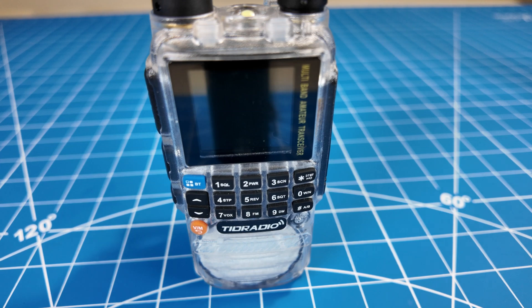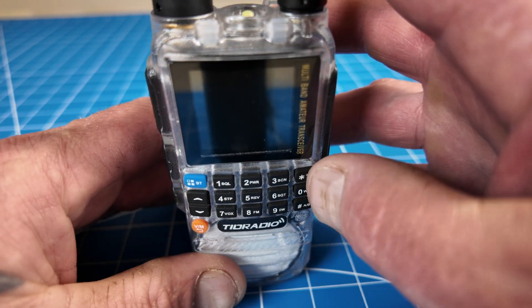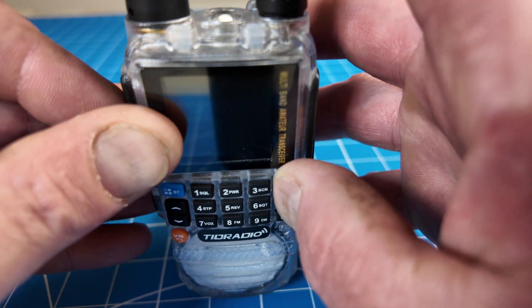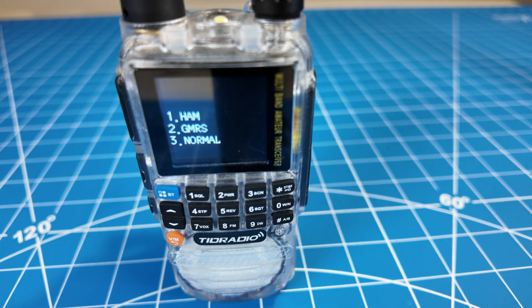The H3 comes locked to GMRS or HAM frequencies, whichever one you purchase. However, there is a way to unlock the radio for both modes. What you want to do is hold the star key and the PTT while you turn it on, and then you get a message: one for HAM, two for GMRS, and three for normal — which will be both modes.